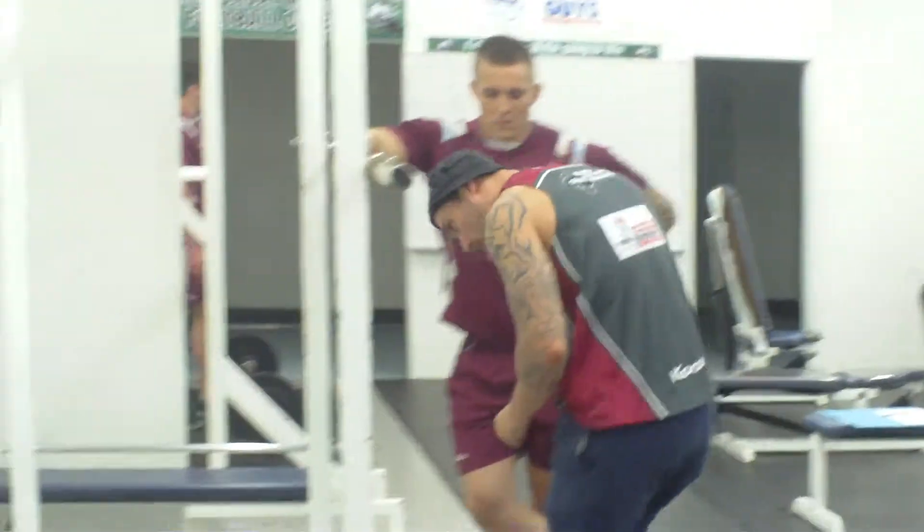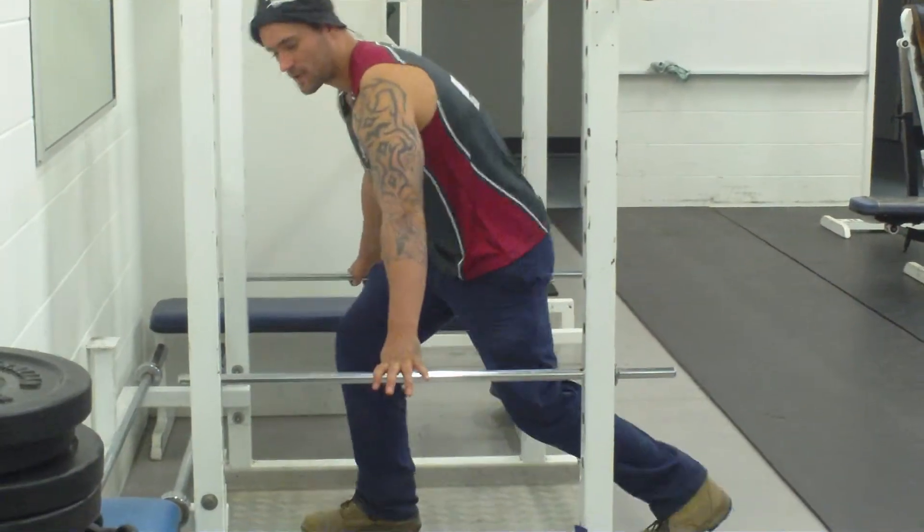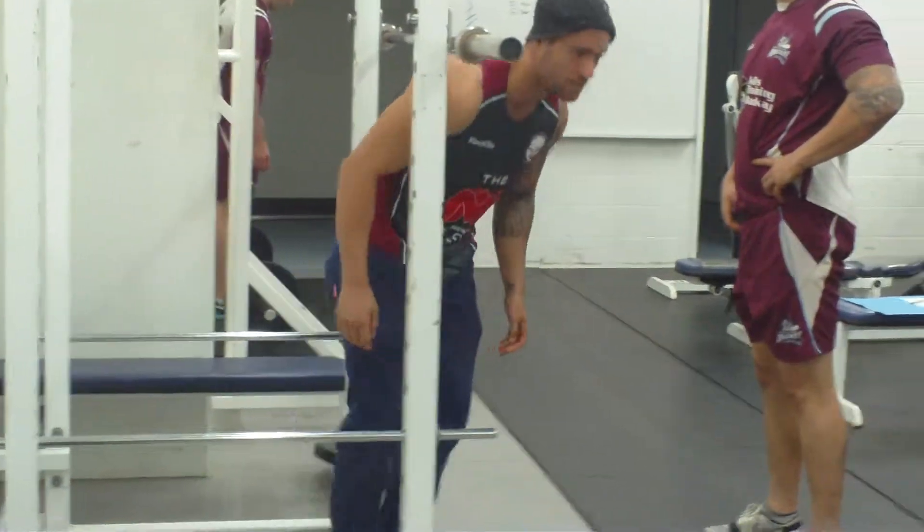Or you can use the bars — that's what we've got here. You can put the bars up and actually hold yourself up, so you take a bit of pressure off your joints.